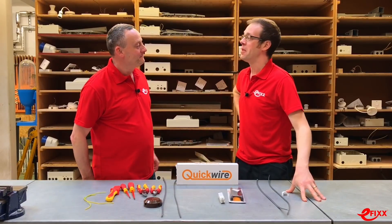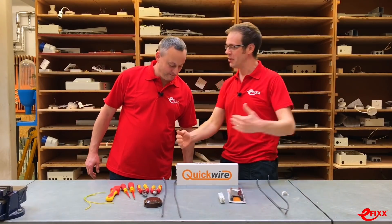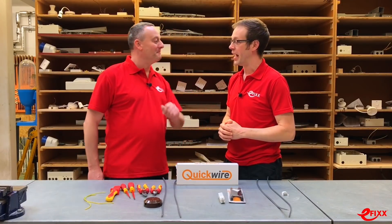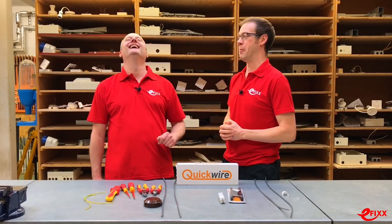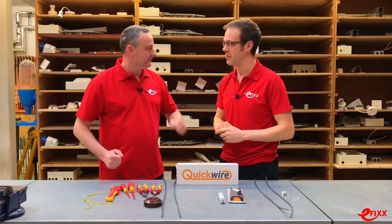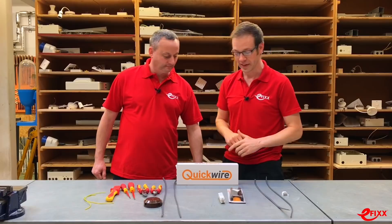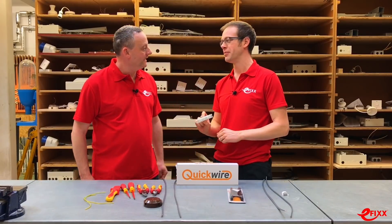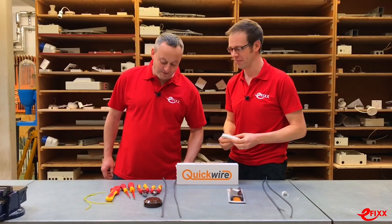So Gary, you may remember in another one of our videos you challenged me to a bonding clamp competition. You had the rapid clamp and the incredibly slow clamp. Well, I thought it was about time the tables were turned a little bit. I'm going to be installing and connecting up a quick wire connection device today.